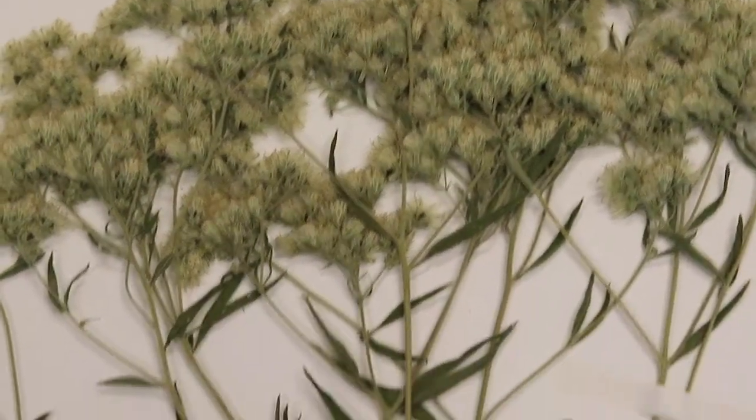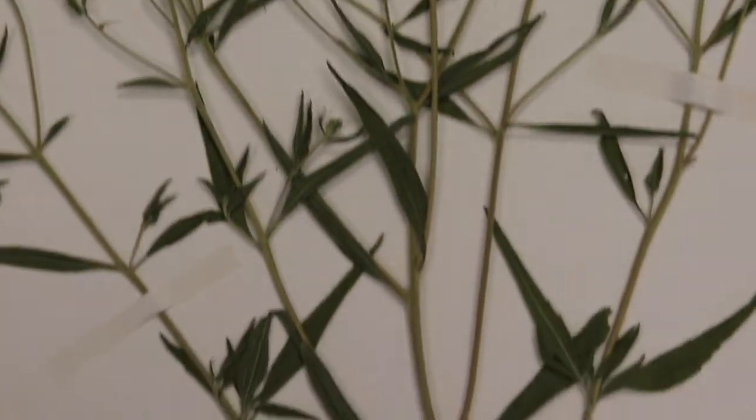Hi everyone, welcome back to Curious by Nature. I'm Nicole and today we're going to learn about collecting and preserving plants with Dawn from Collections and some of our helpers. Collections are important because they help students and scientists learn more about nature. Let's get started.